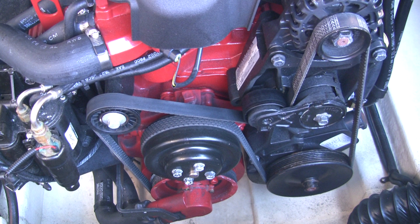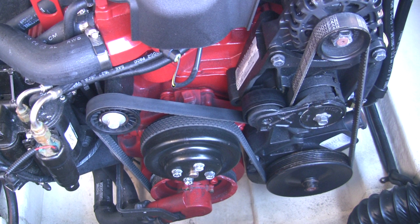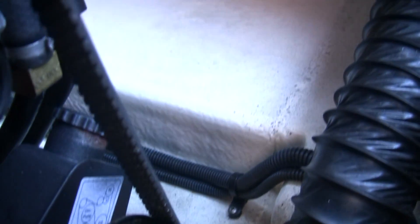Hello everybody, today I'm going to show you how I removed and rebuilt the raw water pump on my Volvo 5.0 GXI. You can tell you need to replace the water pump if you see this type of tracking in the bilge of your boat.